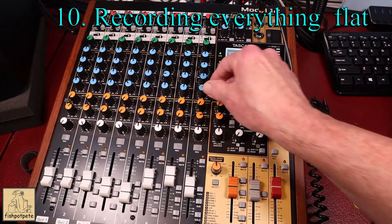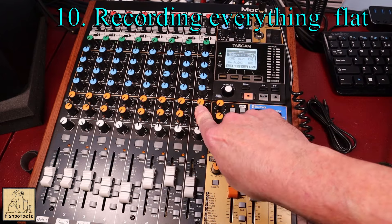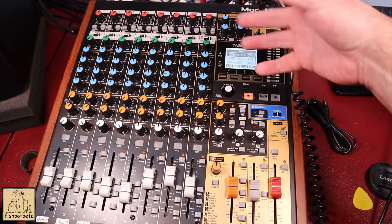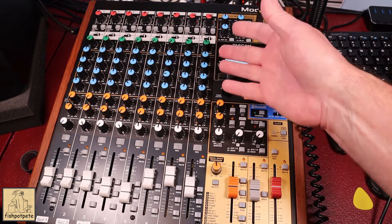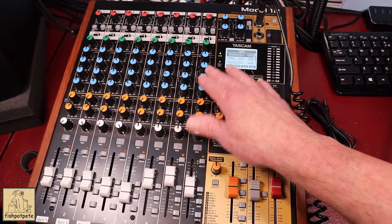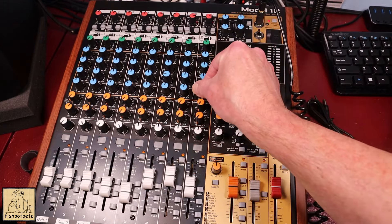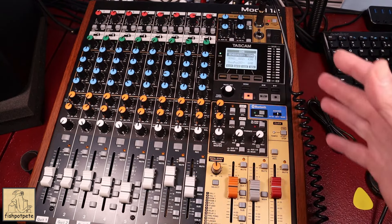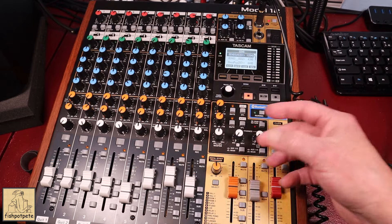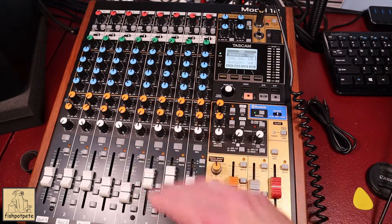When you're recording, you probably want to run everything flat. Since the signal is recorded digitally after going through all the processing, any EQ, compression, or effects you apply get baked into the recording — you can't undo them later. Save your final EQ, compression, and effects for your final mixdown. I did some heavy compression on some guitars which turned out okay, but if you've over-compressed you can't undo it. It's easier to add compression later than to try to remove it after it's already been recorded in.